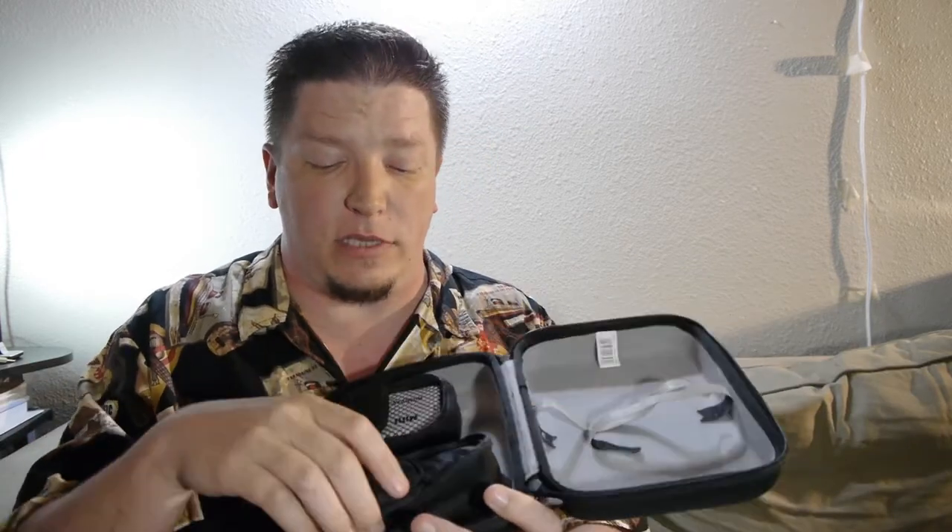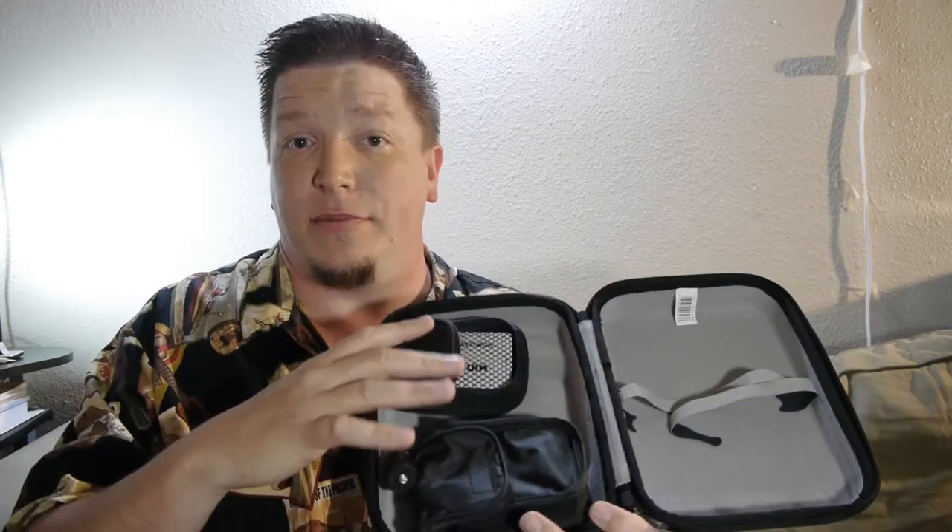One of the cool things I love about this case is that it comes with a bunch of little Velcro-attaching sticky bags — and this isn't all of them, some others I showed in my Amazon Basics bag video. I use a lot of those for batteries, cards, and different little gadgets that I have inside my camera bag.